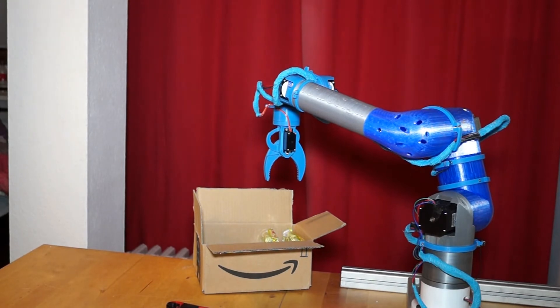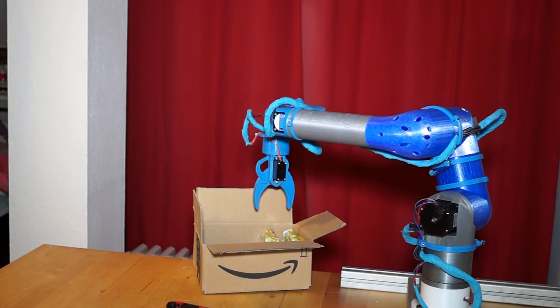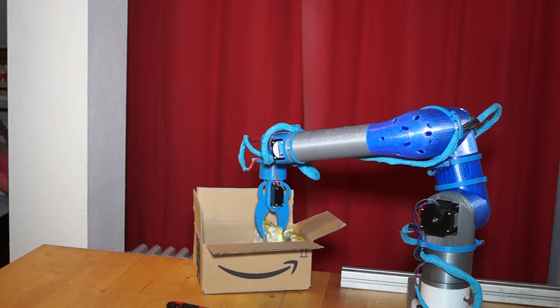So the first thing I have to do is to pick up this tasty noodles. If you wonder about this knife, don't be afraid. I just use it to open the box. But this I will not show you, because I think a robot with a knife looks way too strange.